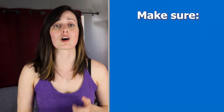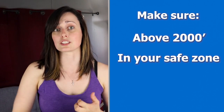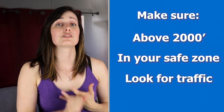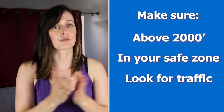Before diving into the exercises, I want to do my due diligence for safety. Before performing any of those, make sure you are above 2000 feet and that you are in your fun area in the sky, meaning that you are at the right place not to get further away from your landing zone, and that you take particular attention to traffic. Make sure before doing any turns that there's nobody around you.